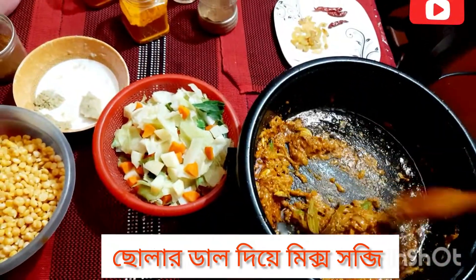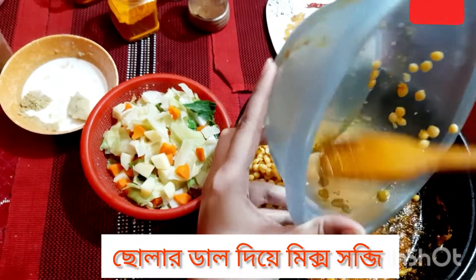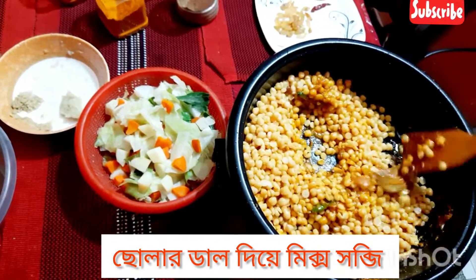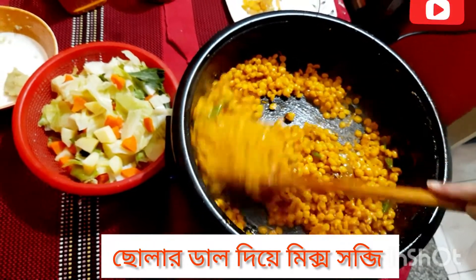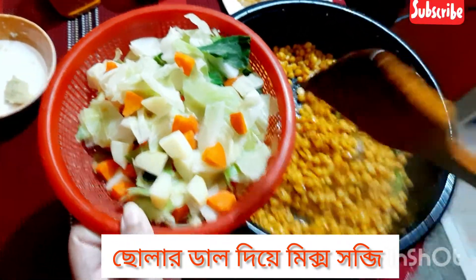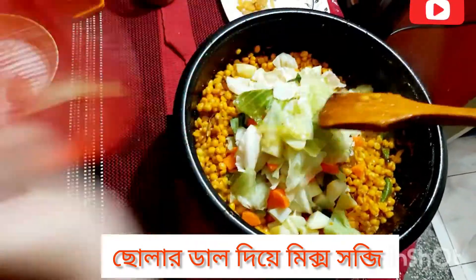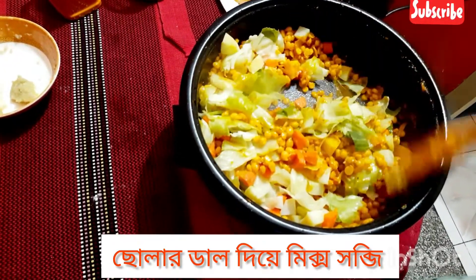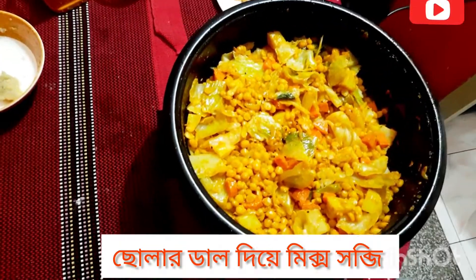The masala has been very well fried now. We have taken boiled dal with the water drained. Now we will add everything here — potato, cabbage, carrot — we add that and mix it gently.